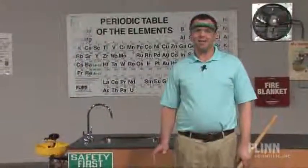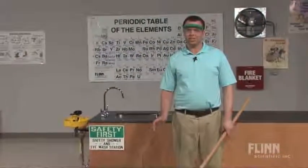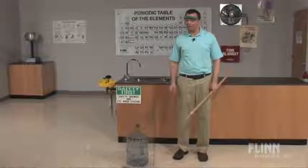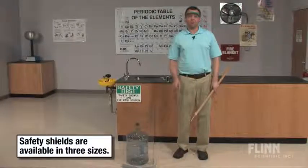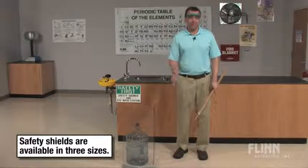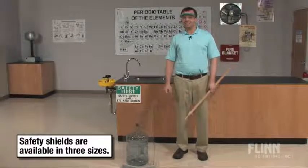Always use a safety shield if there's any chance that an object could be propelled by force during a demonstration or a lab activity — not only to protect your students, but to protect yourself as well, much like during this demonstration.